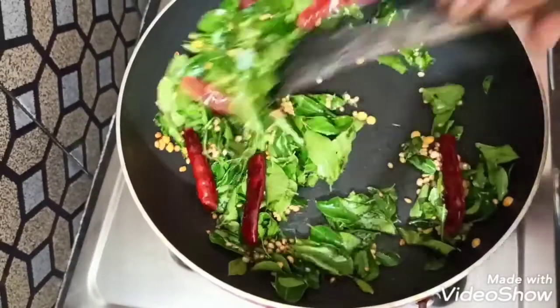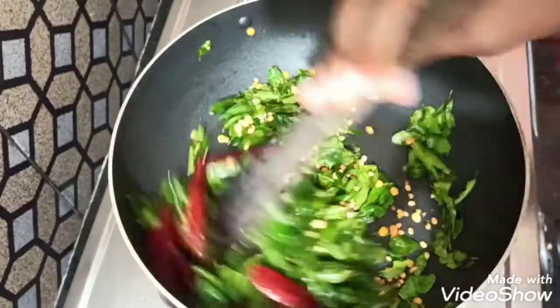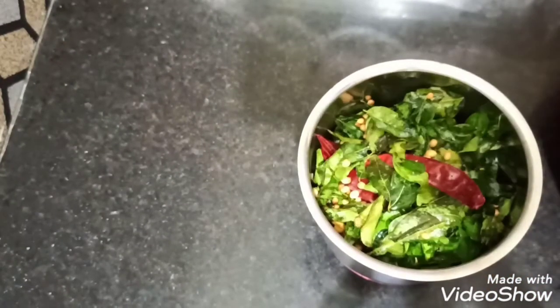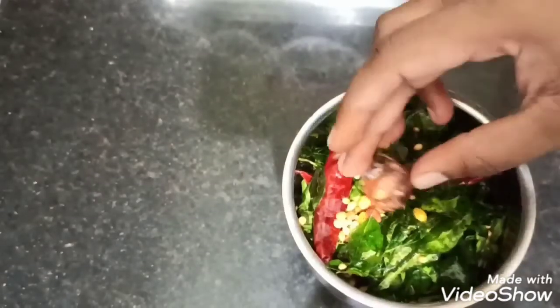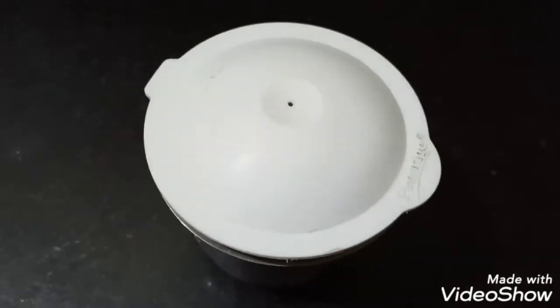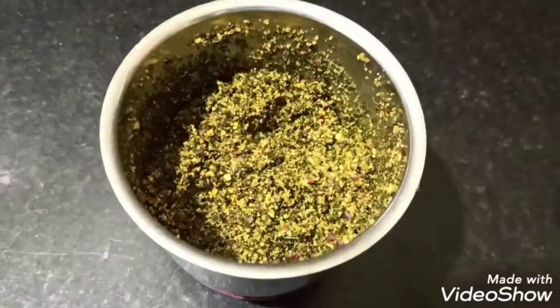Fry until browned. Now add one tablespoon, fry this and fry it well. Then pour one tablespoon of the mix. Now add the rest of the ingredients to the pan, add some salt, and mix it well.